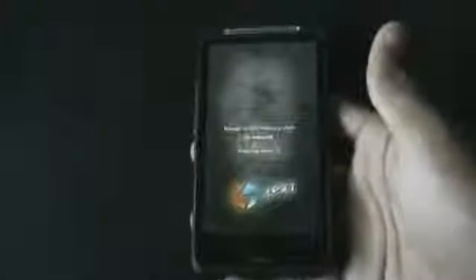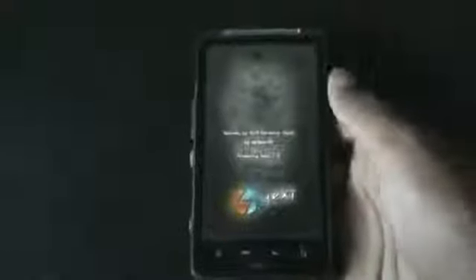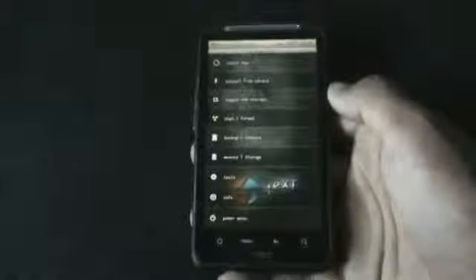I've installed the 4EXT recovery mode, which is a touch-based recovery mode. If you want this recovery, just check the description box — I posted an installation tutorial. If you are on a different recovery mode, that's fine too.